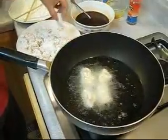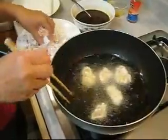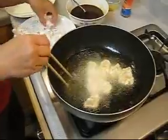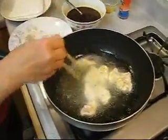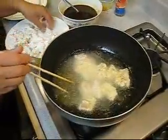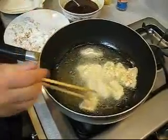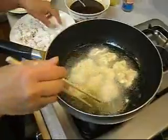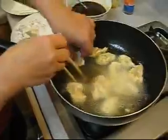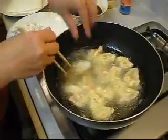Fry in batches. By the way, if you don't want to make your own chicken you could just use store-bought chicken nuggets — just go to a supermarket and buy them. If you think it's too much trouble to bread your own, it will turn out similar.